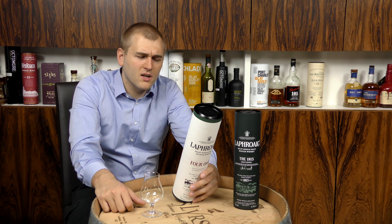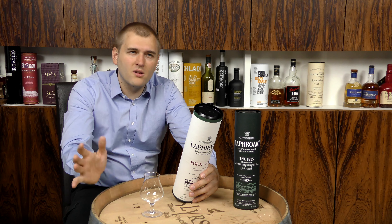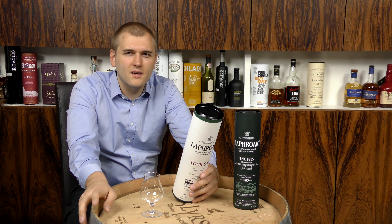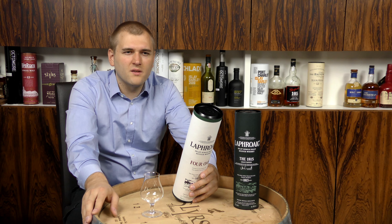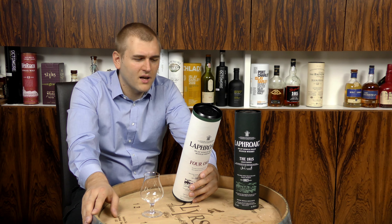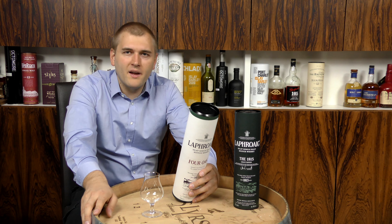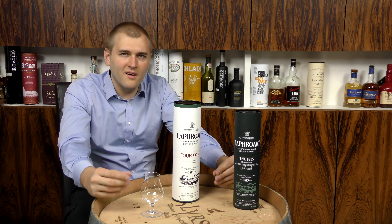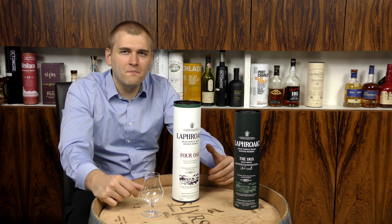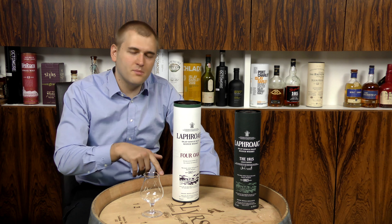Quarter casks, compared to bourbon casks, are very small. The bourbon barrels have, I think, 52 gallons which is 200 liters, and the quarter casks are smaller — I think around 125 liters or so, but better look it up if you want to know for sure. Because they are smaller, you have more surface area compared to the whisky relative to bigger barrels, so you have more wood influence.